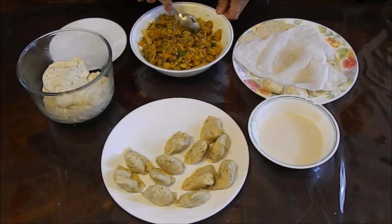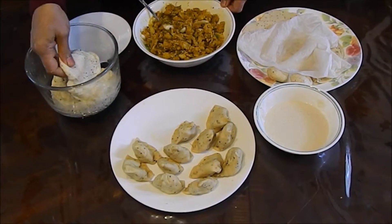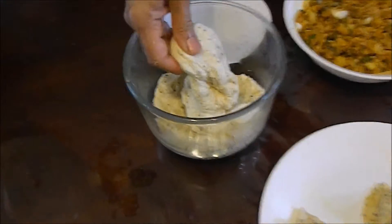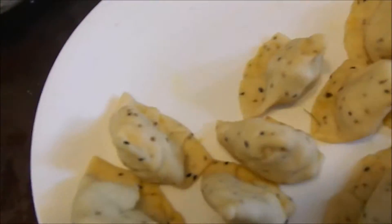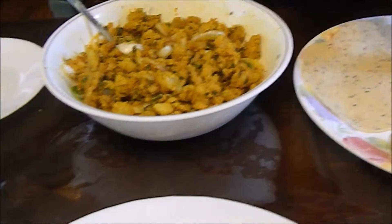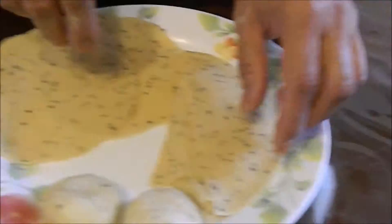Now it's time to fill the samosa. I already made the dough — I used less than half cup of water, and this dough is not too hard, not too soft but easy to handle. I already made some samosas over here. I mix some flour and water into a paste. I already rolled the dough, put a wet towel on top of it, rolled it, and cut it in half.